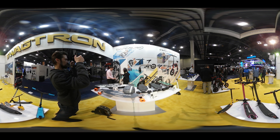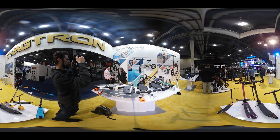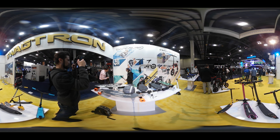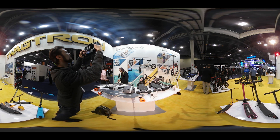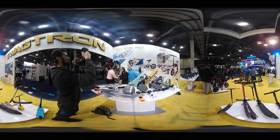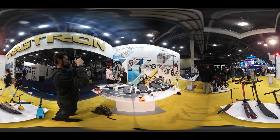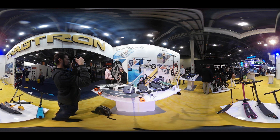Is this thing motorized or is it a tail that moves? It's jet propelled, like a jet ski — very small jet propelled on the back side of the board, right down there at the bottom. We're based here in Vegas, we've got a big lake we use. I can only imagine the things I could do with this.